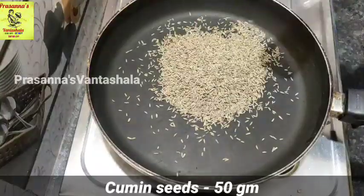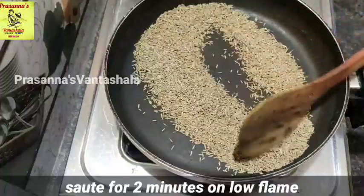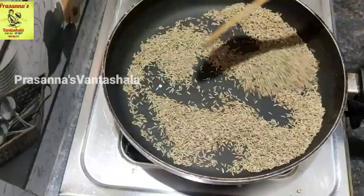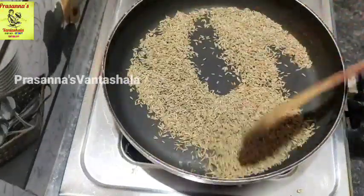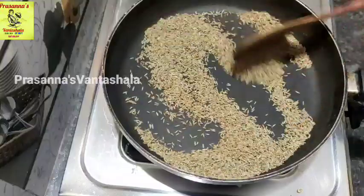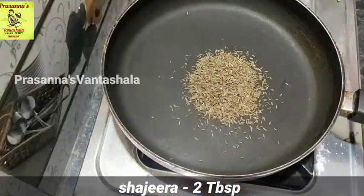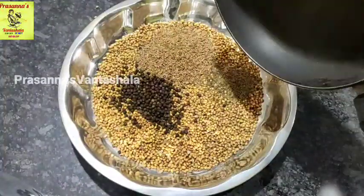I will use 50 grams of jill. I will roast it in medium flame. I will use shajira as well. It is only 2 tablespoons of jill. I will make the roast.